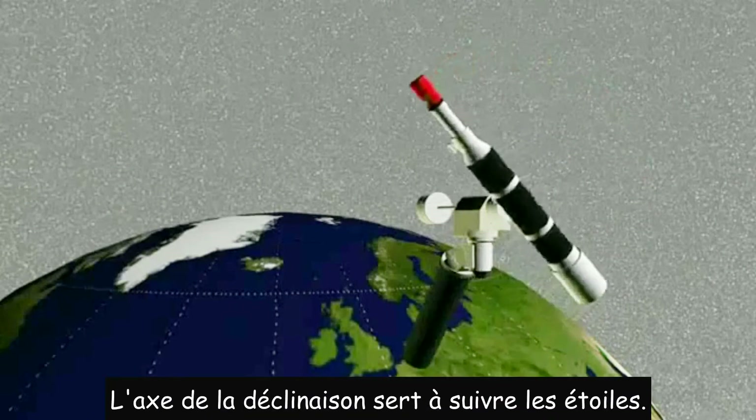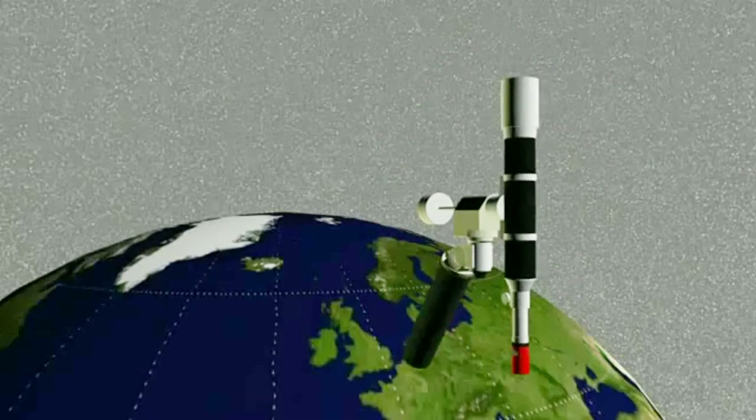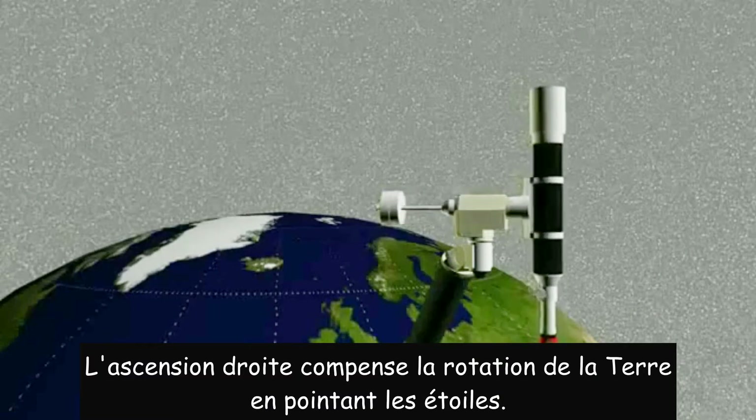The declination axis is for pointing at the stars. Right ascension is for compensating Earth's rotation and pointing at stars.